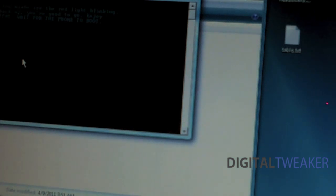It's now going to reboot the device. It says it's going to reboot the device — you may see the red light blinking. Once the phone boots back up, you're good to go.